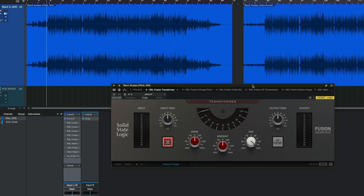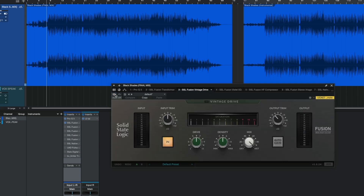Let's start with the Transformer — turning it off and on. It's very subtle. The way I'm using it is on the entire mix, so I want the effects to be subtle. I don't want them to be super noticeable, because when it comes to mastering, a little goes a long way.